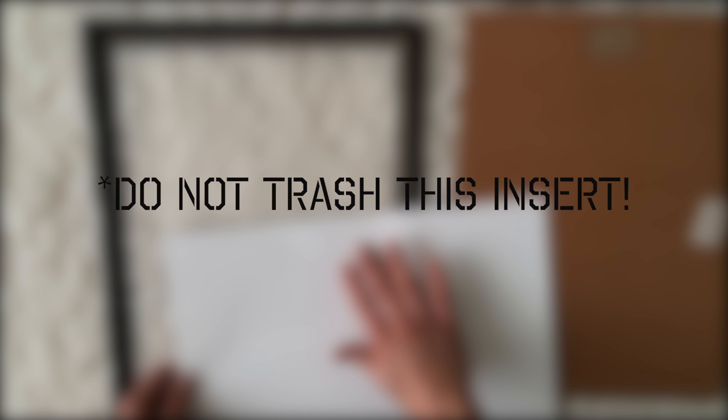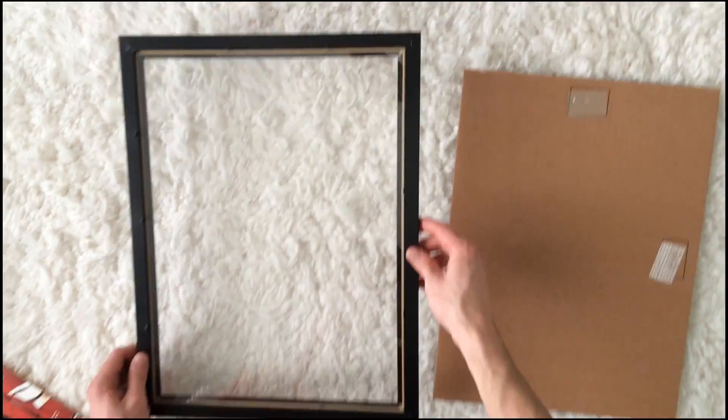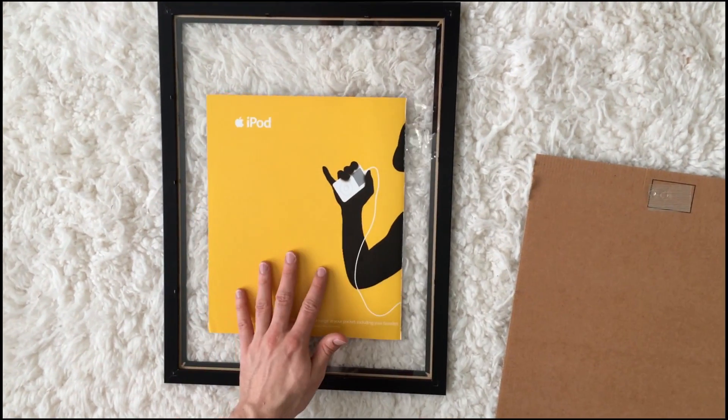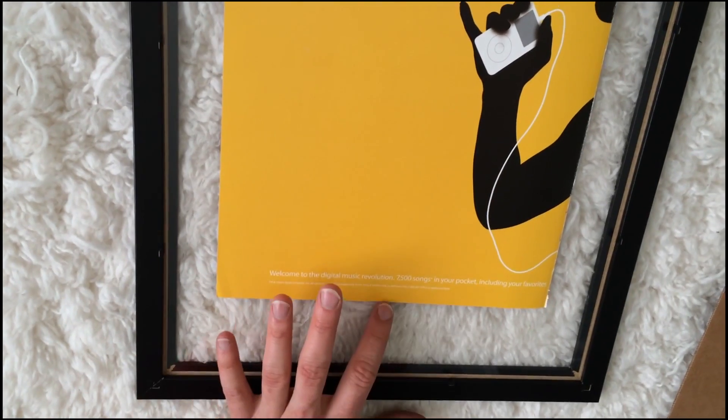Try to take care of the insert — I put a little wrinkle in it, but it's not really noticeable. Then you're going to peel off the protective film on each side of the frame, and just place the insert as centered as you can in the dead center of the photo frame.